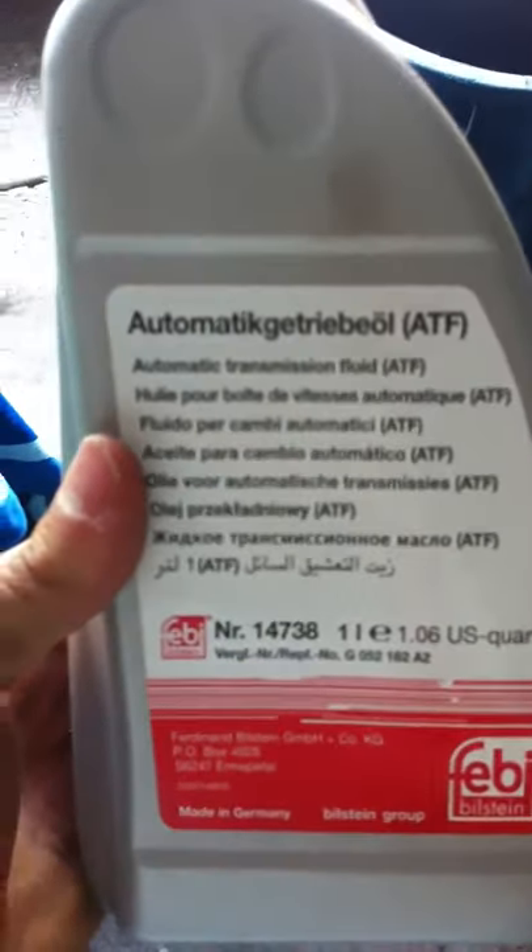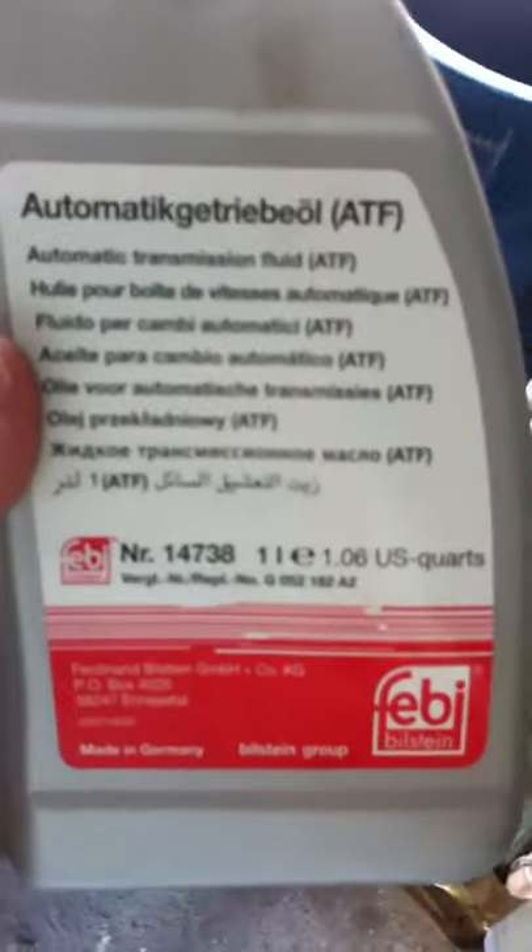How to add automatic transmission fluid to this beast. This is a generic name brand which is most common — you can get it at TDI Parts or ID Parts these days. It's like 12 bucks a quart, maybe even cheaper.